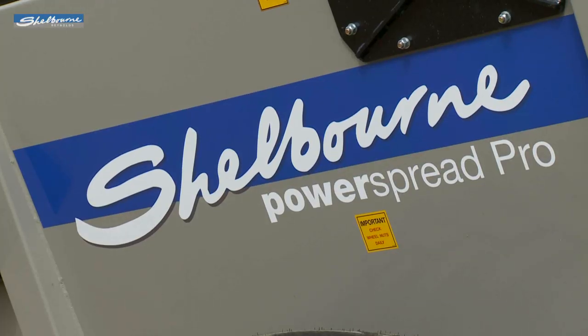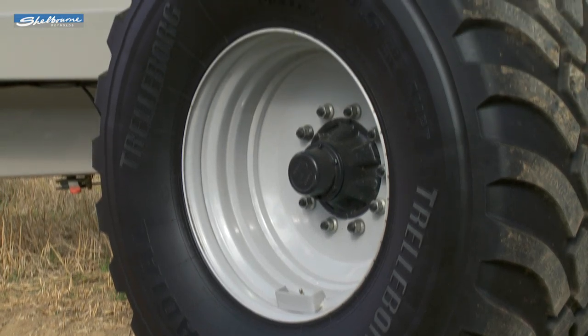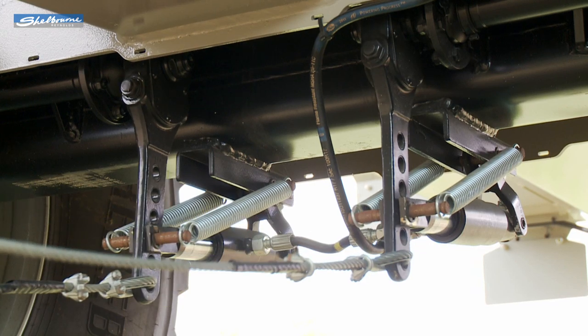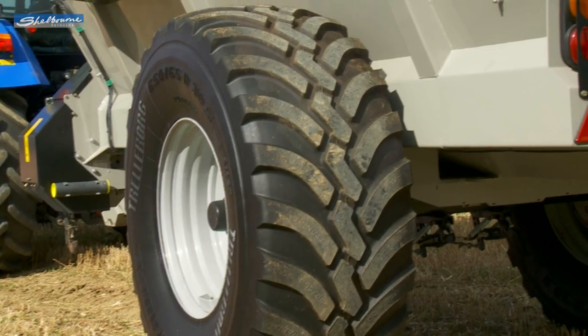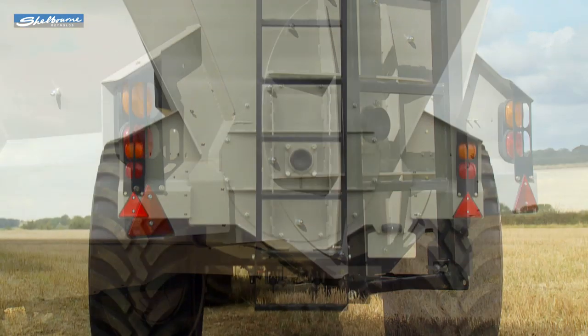The 2,400 and 3,200 models have 650mm wide flotation tyres on a single axle, and are fitted with hydraulic brakes plus lighting kit as standard to both models. Optional tandem axles and air brakes are available.